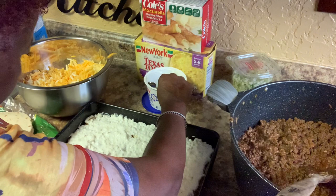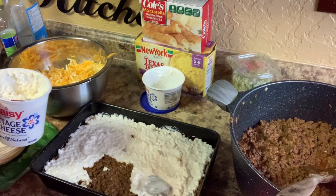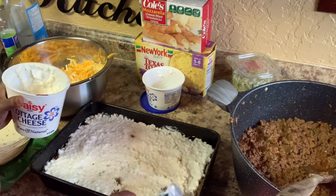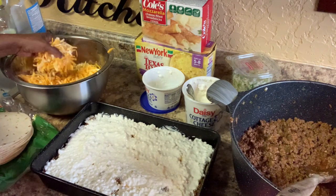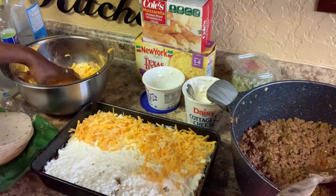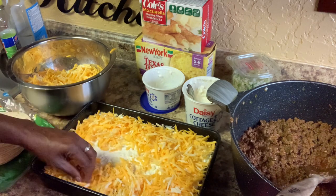This right here was a 16-ounce container and this is a 24-ounce. Because I mixed all three of my cheeses together, you go back in and sprinkle some cheese on top. I'm only going to make two layers because it doesn't need to be that big. I love cheese — I'm quite sure everybody else does too.